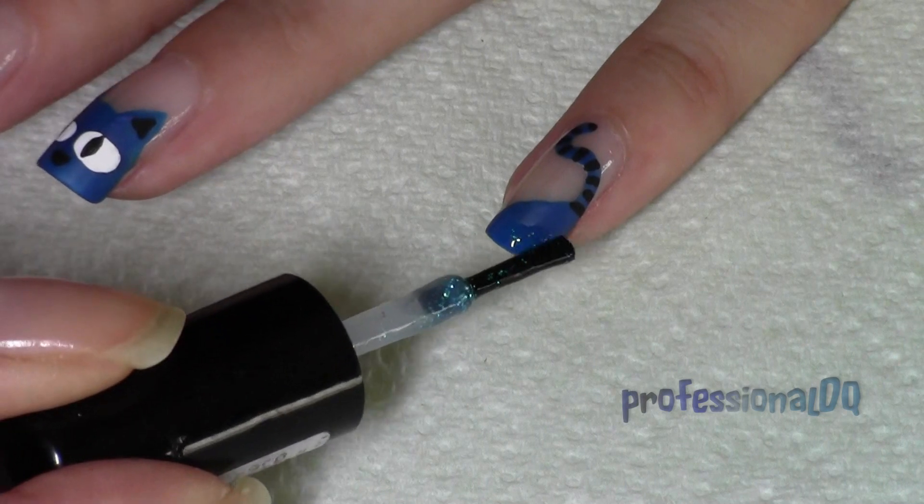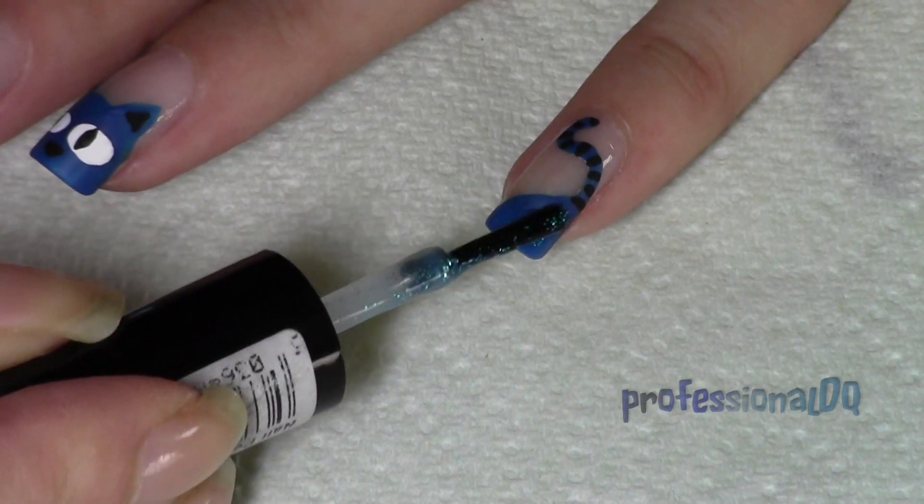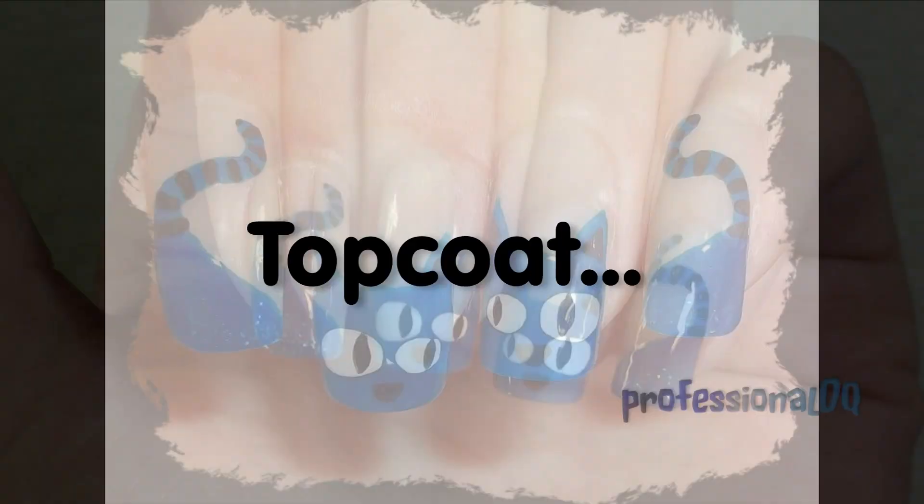Finish off with some blue cat sparkle. Top coat and here they are.